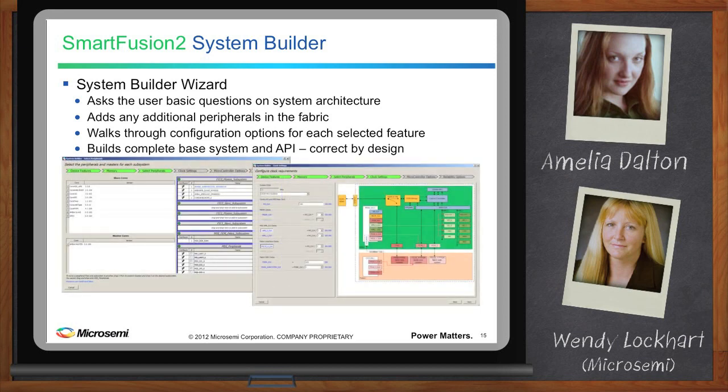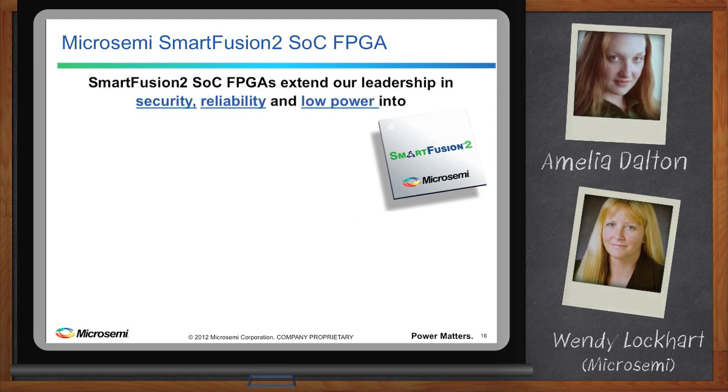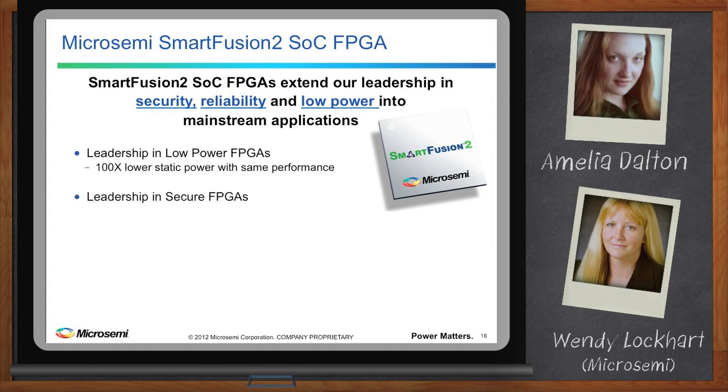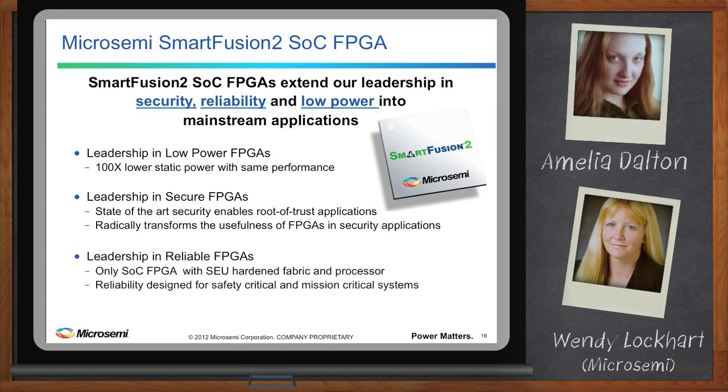SmartFusion 2 SoC FPGAs give our existing customers the larger-size FPGAs they have been asking for, with the addition of features they need for their applications — plus opening the door to new customers who have never been able to work with us due to needing more gates or higher performance features. SmartFusion 2 changes the playing field for secure FPGAs, reliable FPGAs, and low-power FPGAs in mainstream applications.